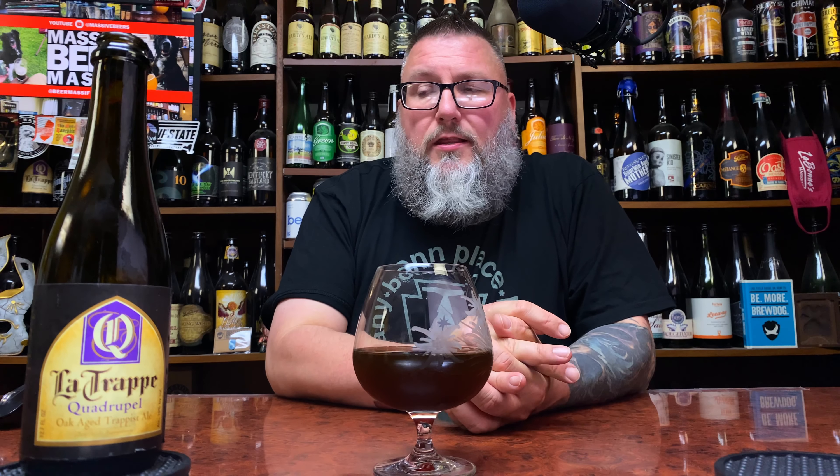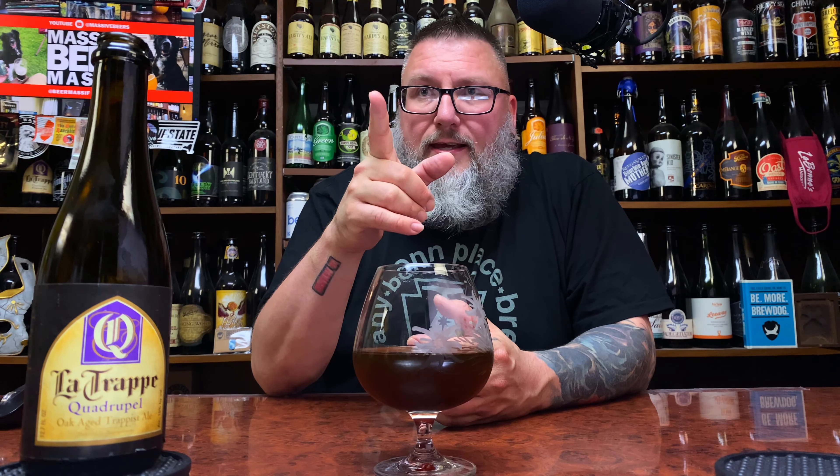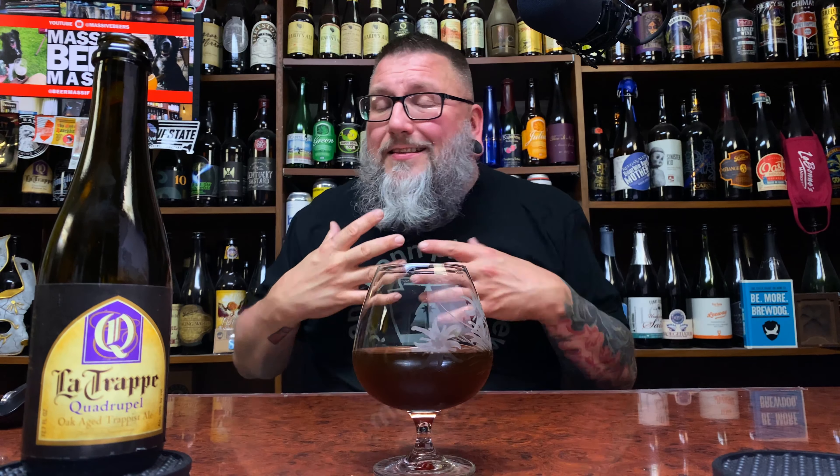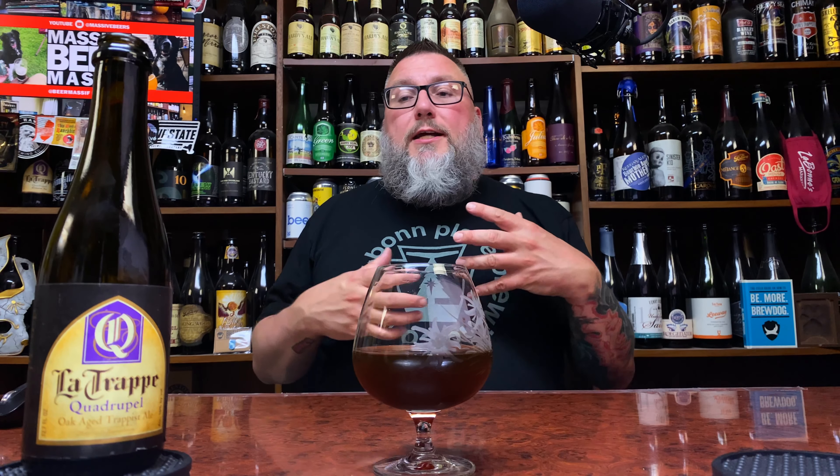Oak becomes more prominent, beer becomes more tannic — gotta love it when the cage actually just breaks off completely. Now how am I gonna get this open? This is why you guys pay me the big bucks, so you can watch me struggle with stuff like this. I can get this open, I just don't want to cut myself or break the bottle. Let me see if I can get that cage up and over. I'm gonna grab my tin snips — let's see if the scissors will cut this tin. There we go.